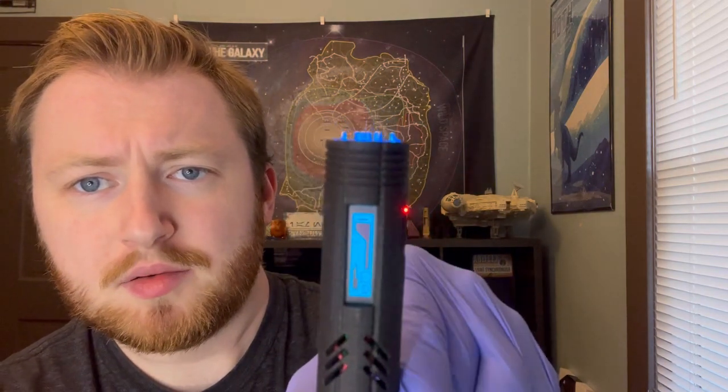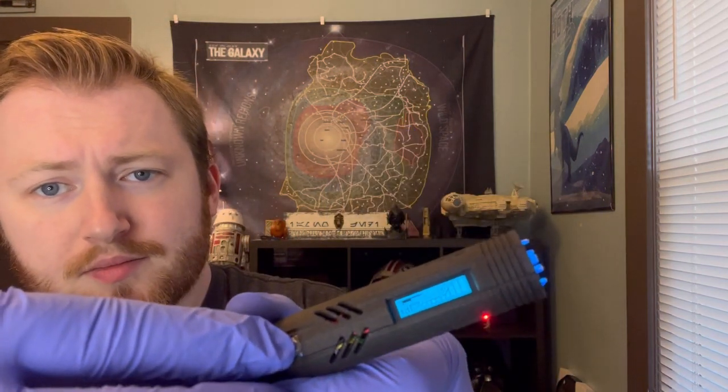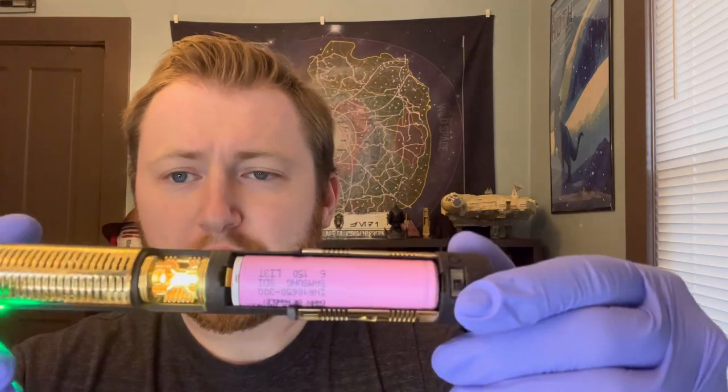And then if you do a blaster, that will change again. Go to the next font and you will have another animation, including one for when the blade goes in as well. The crystal will change color with the color of the blade — this one's yellow for the pod racing font. I have the fonts organized as I usually do to tell the story of the character, and we'll go over all of that in a moment once the chassis is back in the hilt.